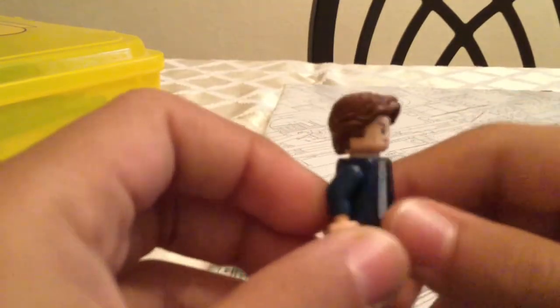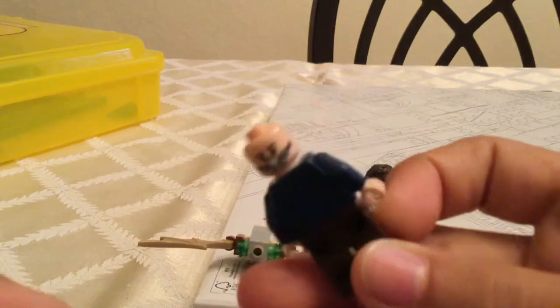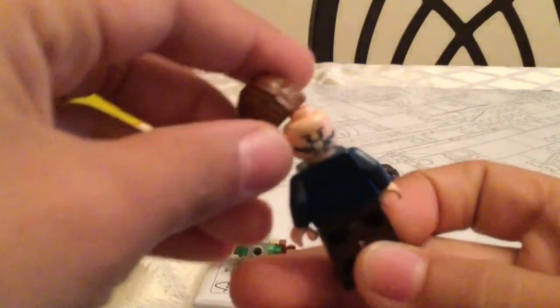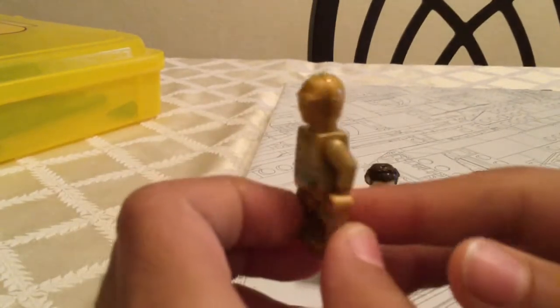Next we have Han Solo. He's one of my favorites because I like the hair design and everything. When you take off the hair on the back, it also has the part where they enter the slug body. He's one of my favorites. Then we go to C-3PO — one of my favorite characters. I remember I lost mine, and now since I bought this I got them back. I really like how they opened the wires in the middle of the belly; they always had that, and I like that in every set.